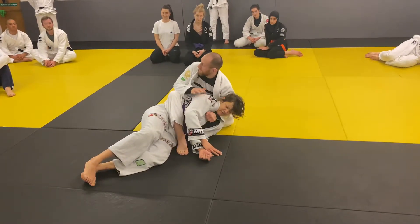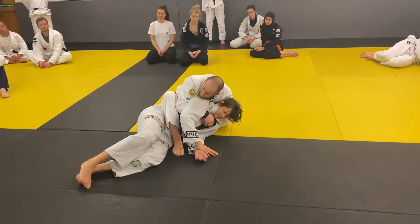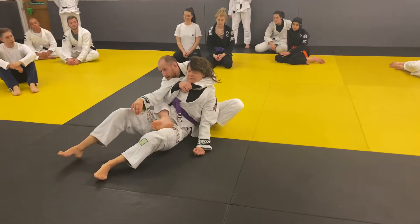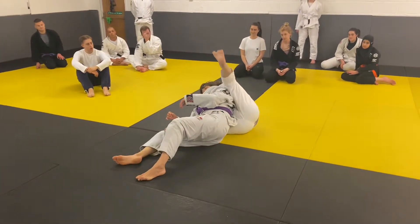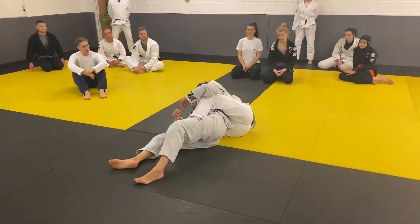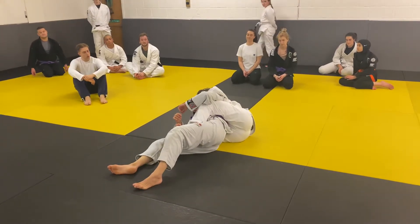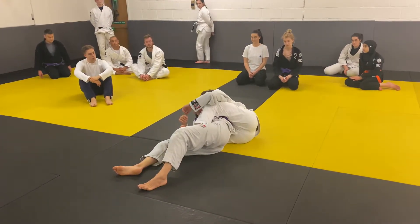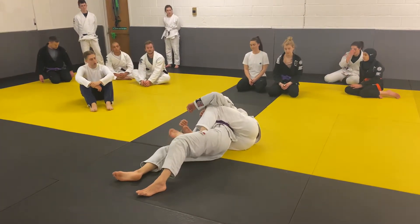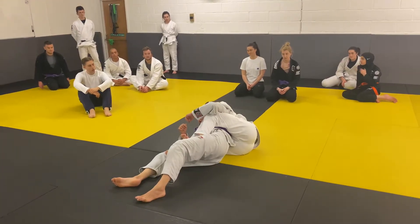We're going to finish taking the back by falling onto this side so I can get full control with my legs as well. I'm going to fall onto my other hip and down onto my other shoulder. This frees up this leg to go in between my partner's legs as a second hook for full control of my partner's hip. Keeping my head nice and close with my seatbelt grip controlling the upper body, and my legs with my hooks on the inside of my partner's thighs controlling the lower body.